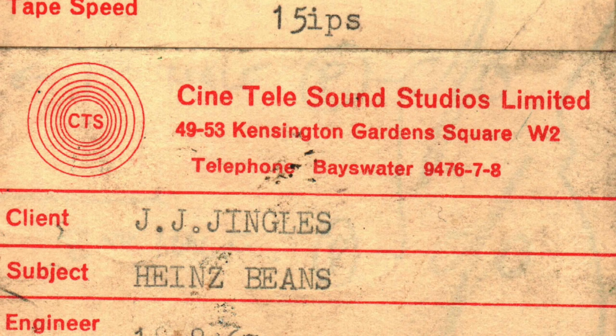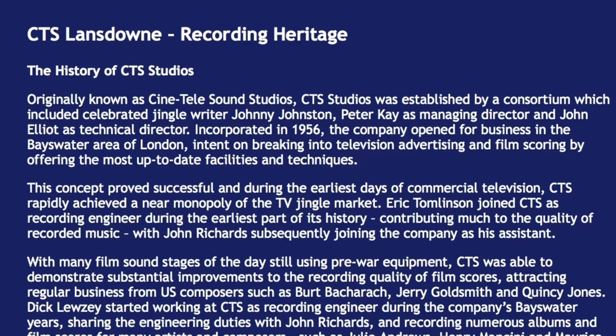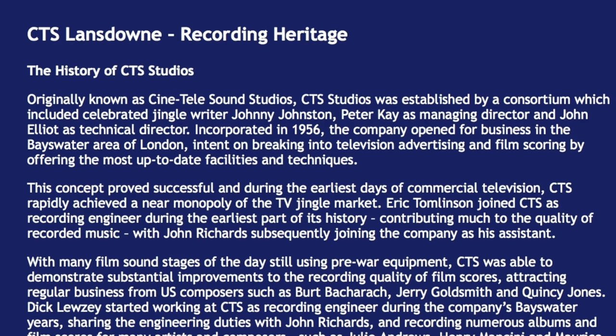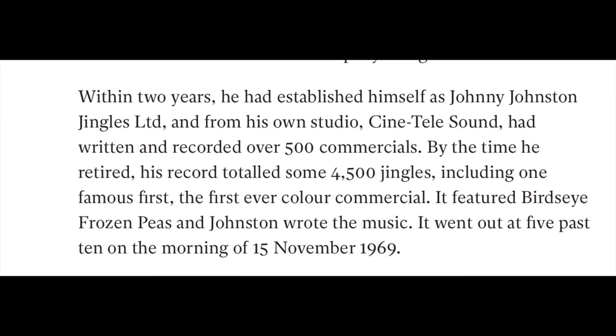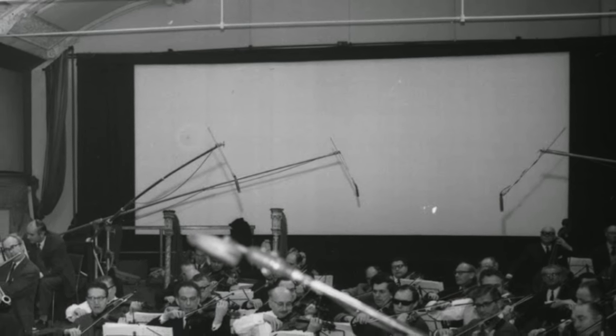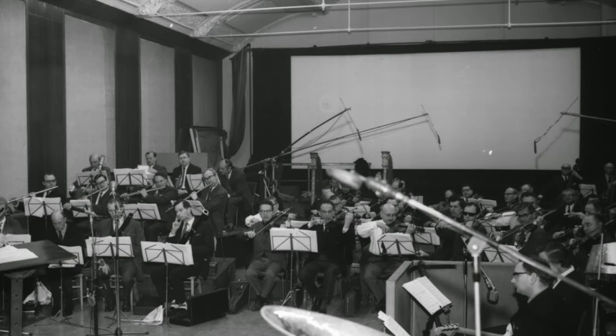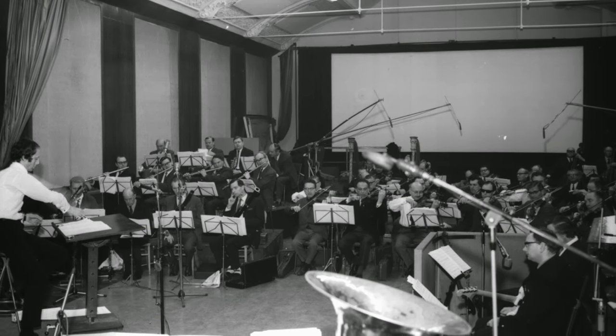Let's wind things back a moment and look at where this tape originates from: CTS — Cine Tele Sound Studios Limited of London. Notice the client there: JJ Jingles. JJ Jingles is Johnny Johnston, the king of the jingles. He's one of a number of people that came together to form CTS in the late 1950s with the intention of making jingles for television advertisements. CTS studios would be used to record the audio for the advertisements; the filming would be done separately, and then projected on a screen at the back of the CTS studios — this is a photo of the studio we're talking about. So the musicians would match up the recording to the film, get the timing just right, and then mix it down to the master tapes, which is what I've got here.